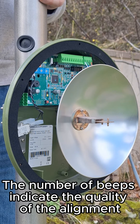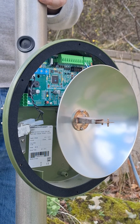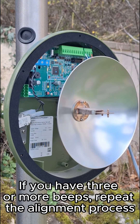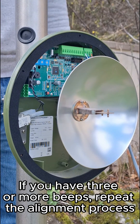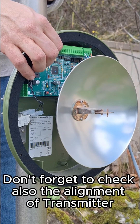The number of beeps indicates the quality of the alignment. One beep stands for perfect alignment. Two beeps indicate good quality. If you have three or more beeps, repeat the alignment process. Don't forget to check also the alignment of the transmitter.